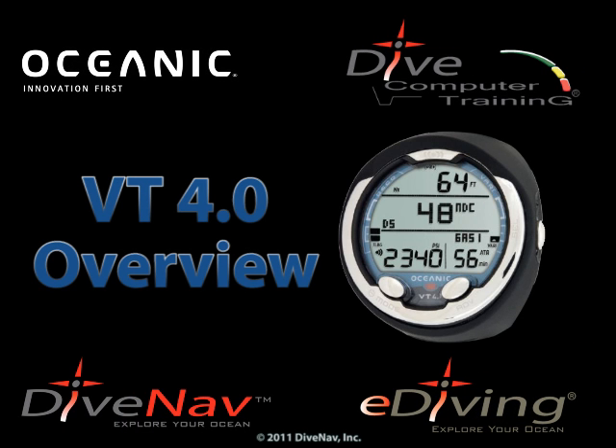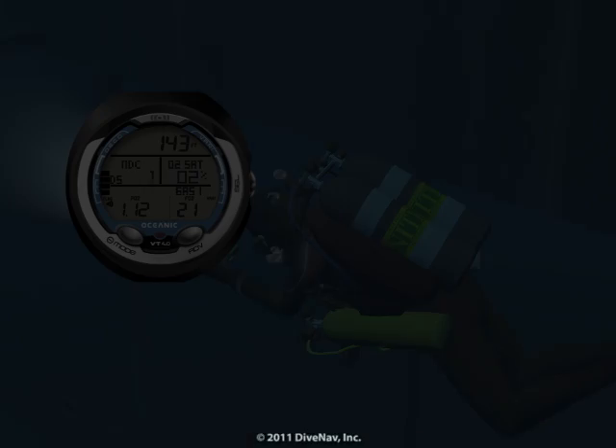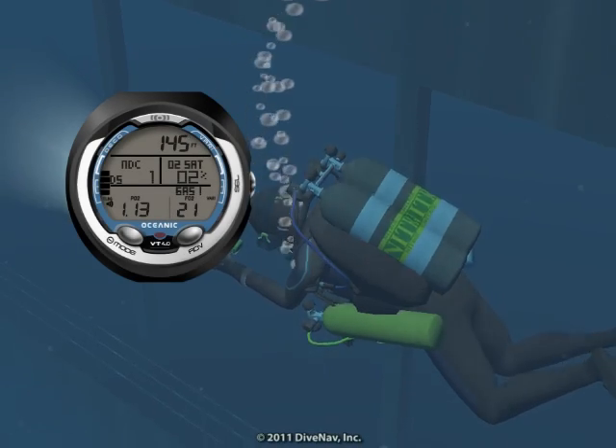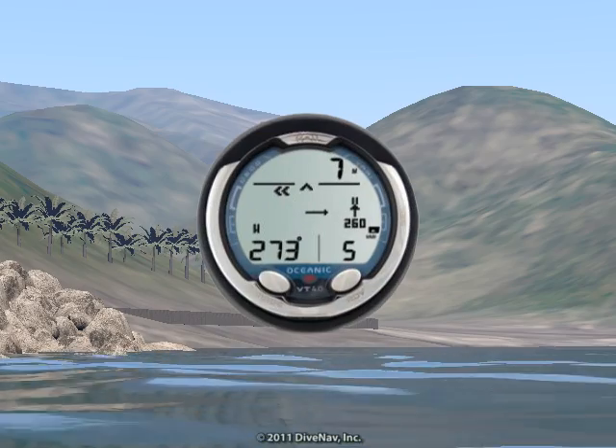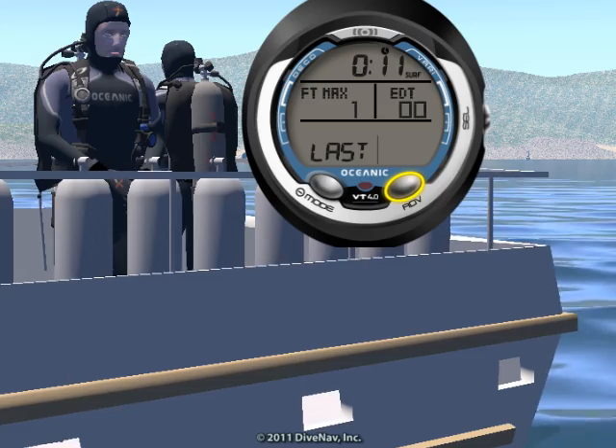The VT4 is a Nitrox-capable personal dive computer featuring Oceanic's exclusive dual decompression algorithm. It supports four hoseless gas mixes and includes a compass, audible alarms, large display, and a three-button interface.